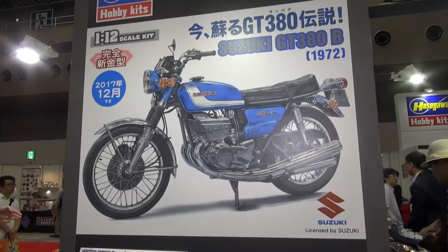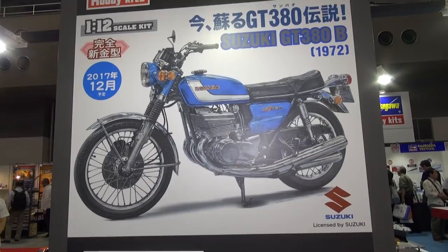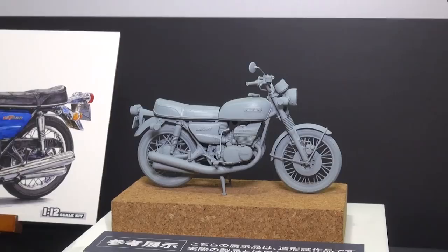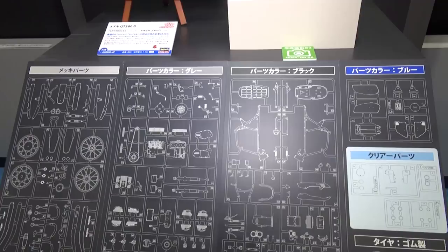Another classic kit of a classic vehicle from Hasegawa — this looks to be a new tool kit of the Suzuki GT380 B motorcycle, originally out in 1972. Looking at the prototype, if you're a fan of classic Suzuki bikes this one looks pretty cool, with some nice engine detail. This kit is due out in December in 1/12th scale.